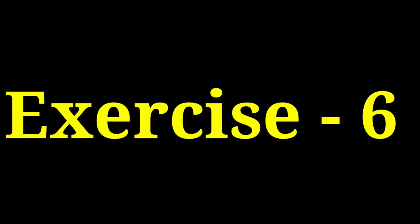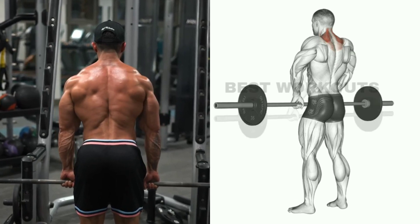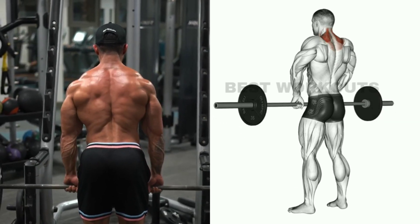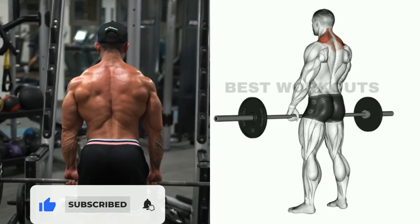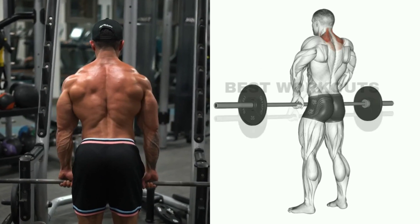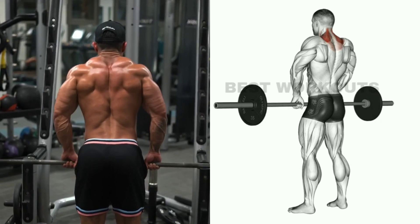Exercise number six: standing barbell shrugs. Target muscle: traps. This is an effective and best exercise for the traps. Use heavy weight and when you bring the bar up, squeeze the traps muscles. This is a great finishing exercise for the shoulders. You can do four sets of 10 to 12 repetitions. If you liked the video, please like it and don't forget to subscribe to the channel.